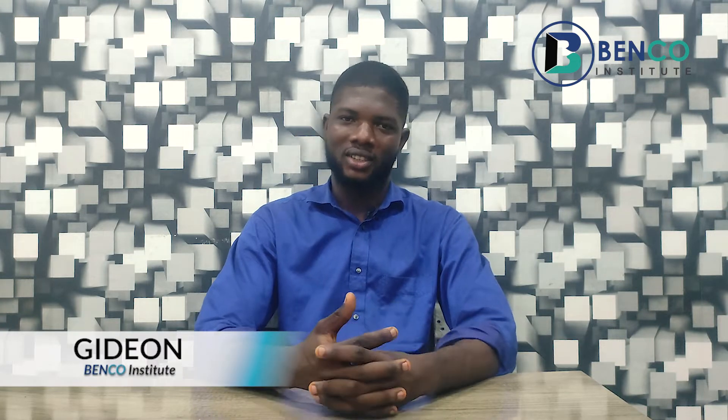Hey guys, welcome to another class on Benco Institute. I am Gideon, your small engine technician. On today's class we'll be looking at a very core topic in generator usage and its maintenance. Often we have clients who get generators and really do not know how to use them or that cleaning your generator is helpful for the life of the generator. We'll look at the basic things involved in usage and how you can maintain your generator.